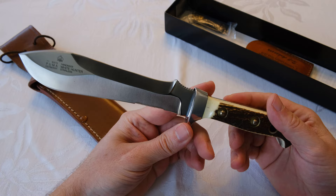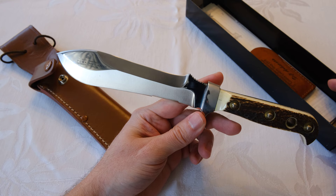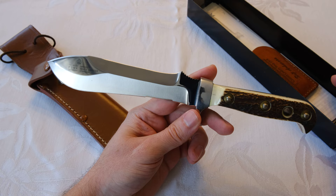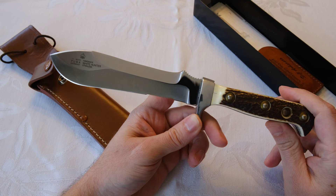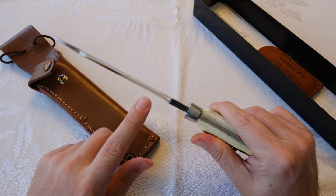Anyway, funny thing — the receipt from the guy he bought it from is still in here. So Albert, if you're out there watching, I've got your knife now! Albert bought it in 2001 and must not have had much use for it, then my dad bought it from him. You see these online for all kinds of prices, but $350 US tends to be the low price nowadays. It is a very nice, well-made knife.